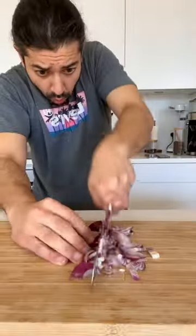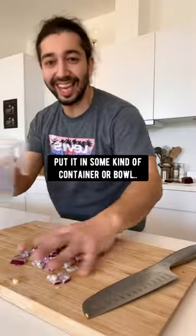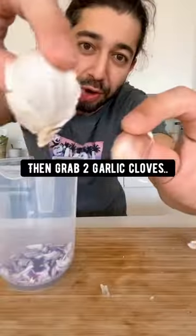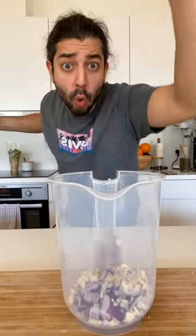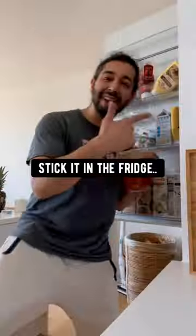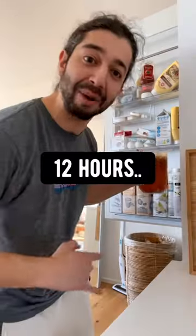Did you know if you grab a red onion, roughly dice it up, put it in some kind of container or bowl, then grab two garlic cloves, dice them up, and add one teaspoon of cayenne pepper, fill it up with water, stick it in the fridge, and let it sit there for about 12 hours.